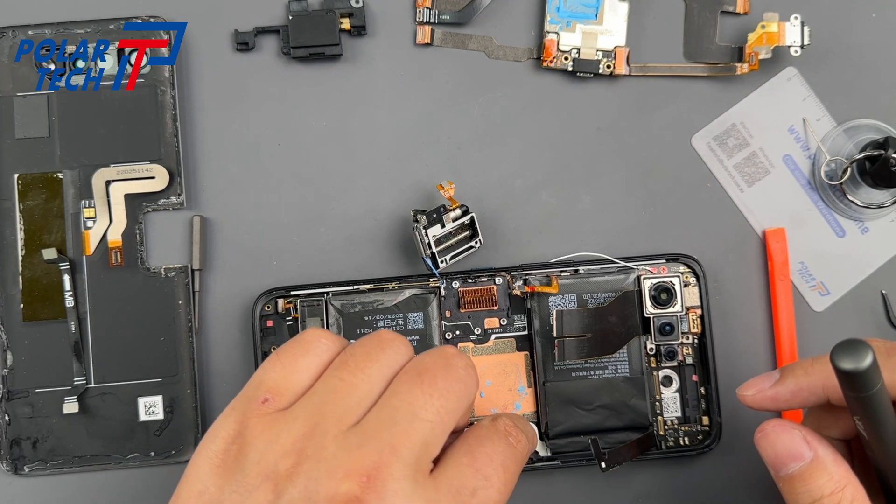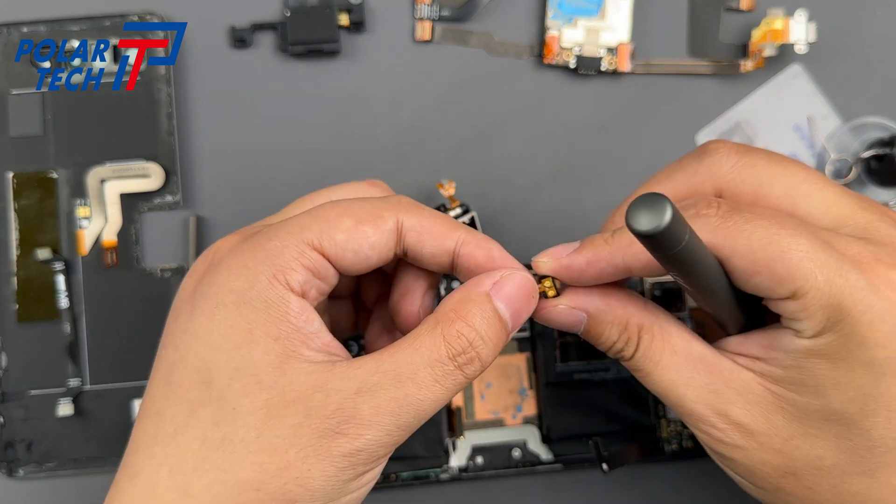Just a heads up — there's a pogo pin module tucked under the motherboard, so make sure you don't miss it.